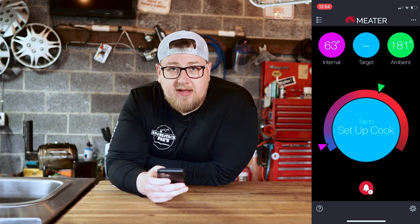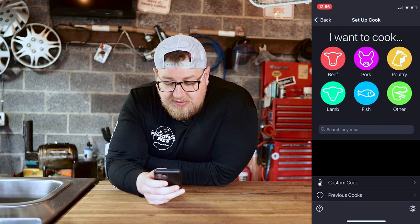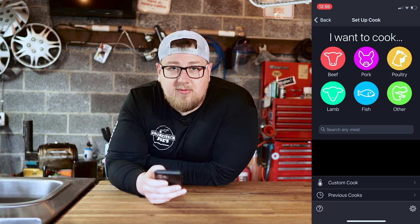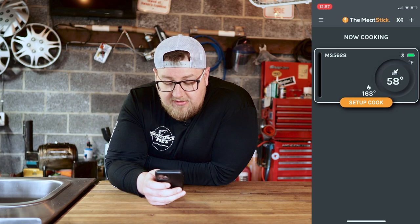Once you tap set up cook it brings you to a page where you choose your meat type. Before continuing with the Meter app let's check out the Meat Stick app. It gives you your internal temperature, and the ambient temp on this one is a little lower — I think the Meter probe is on the side where the heat is coming from so it may be reading a little hotter.